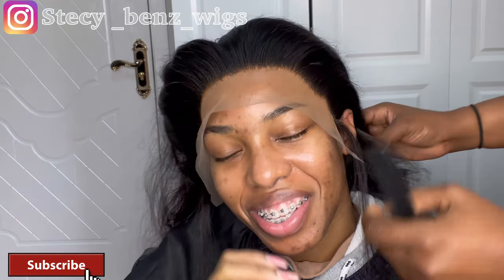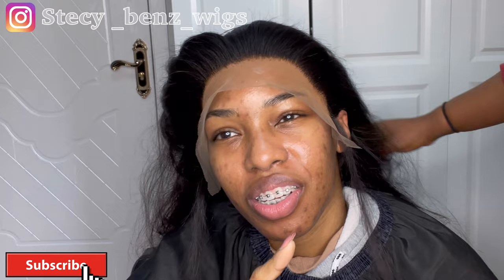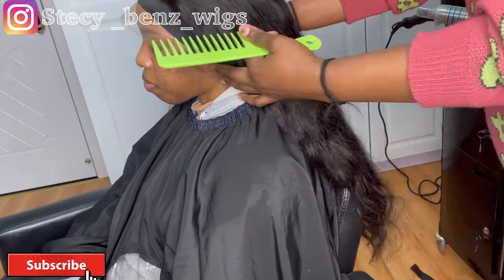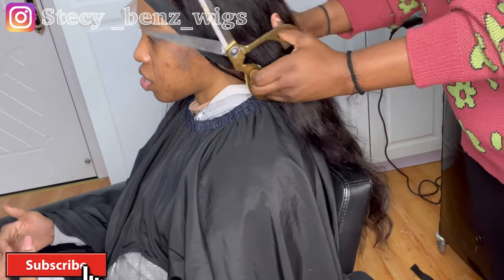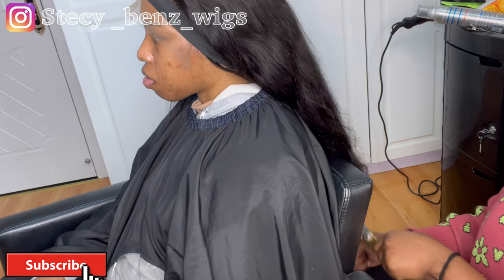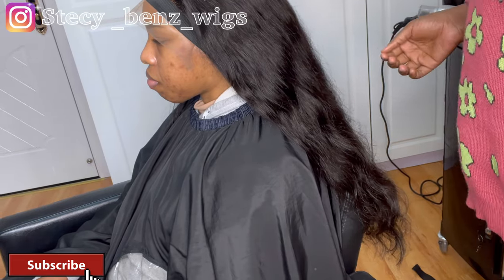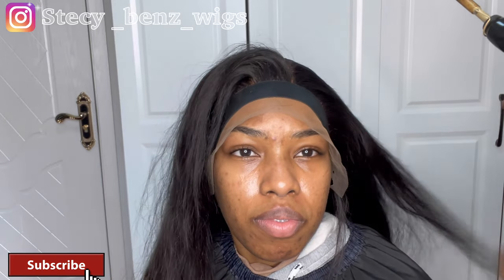After pressing the lace on her forehead, I cut the extra lace at her ear area, then proceeded with melting down the lace and putting elastic bands so the glue sticks to her hair. I trimmed her wig because she wanted a blunt look. I created the middle part she wanted using my hot comb, hair wax, and holding spray.